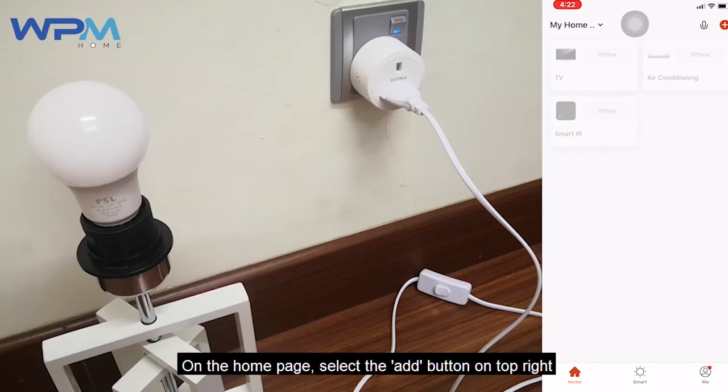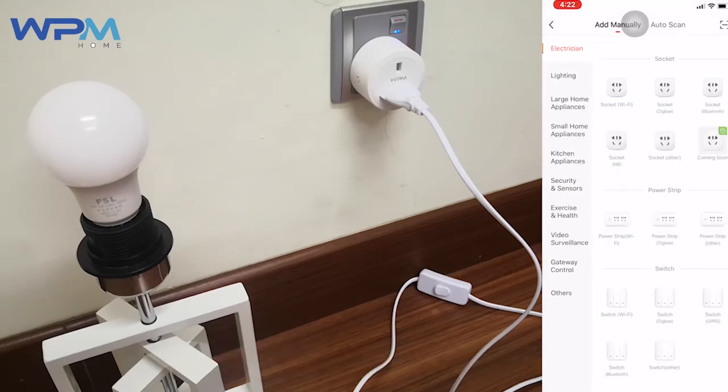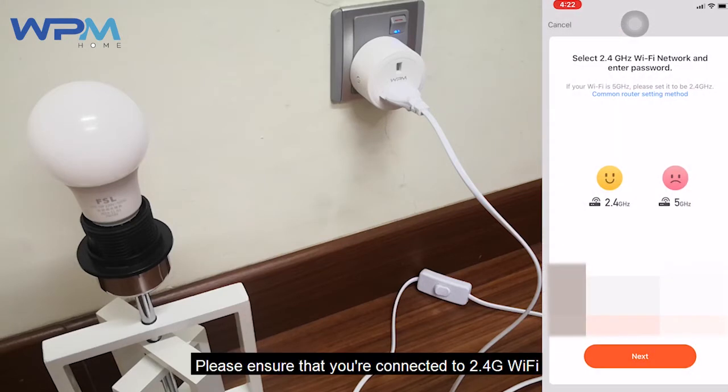On the home page, select the add button on the top right. Select Wi-Fi socket. Please ensure that you are connected to 2.4G Wi-Fi while pairing the device, and select next.